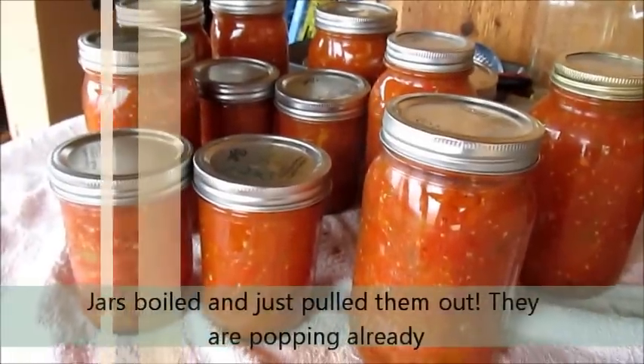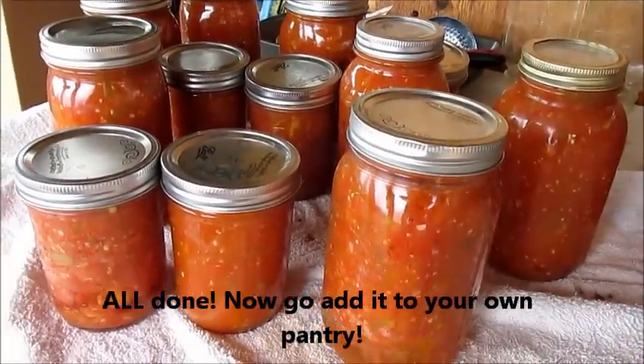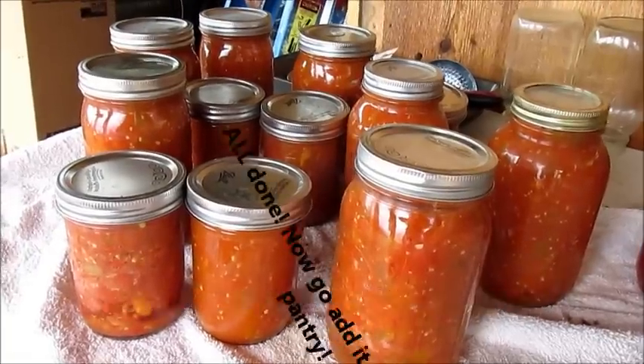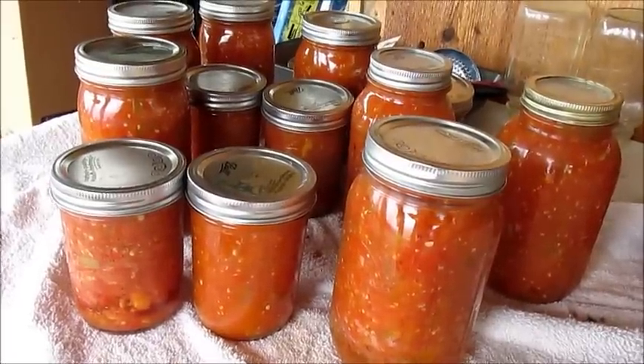Fresh out of the water bath, the jars are now beginning to pop. They're still hot. I hope you enjoyed the video — very simple salsa, 100% organic right from the garden.